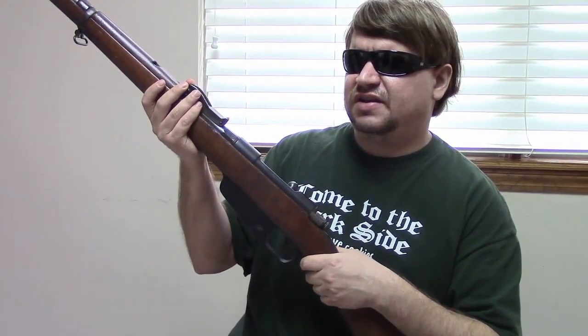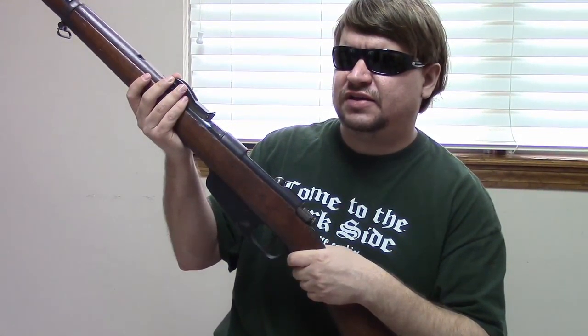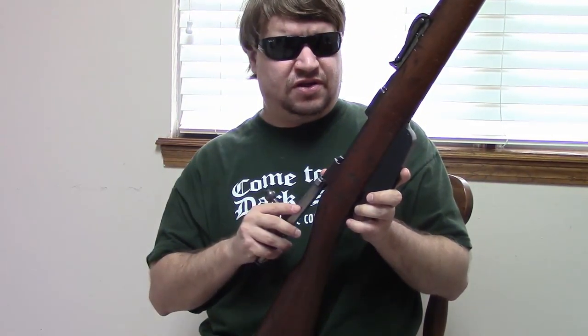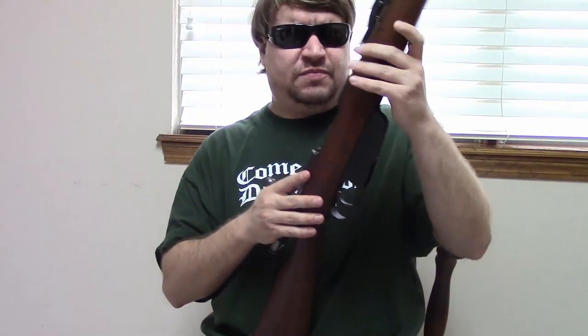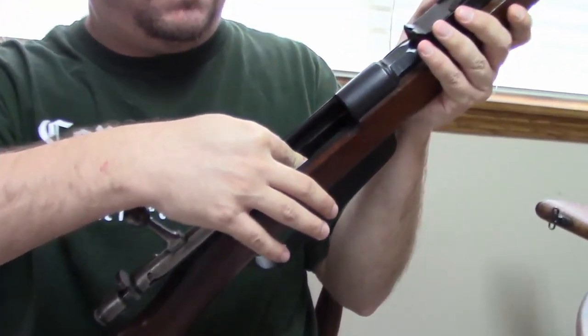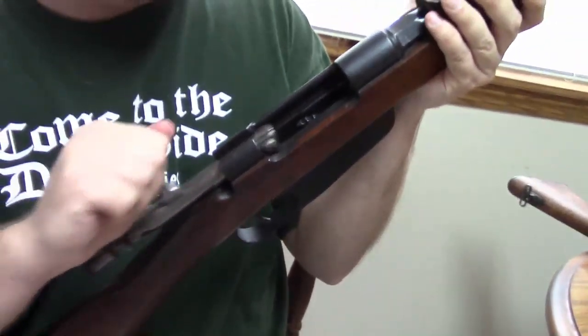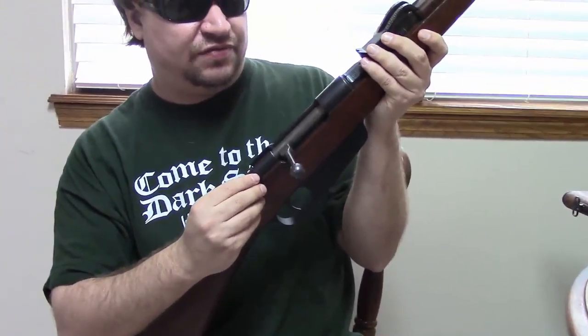The Carcano rifle isn't anything revolutionary. What they did is they took the features they liked — it drew heavily from Mannlicher's designs and also the 1888 commission rifle of Germany. It's a standard turn-bolt gun. The bolt moves just like a Mosin, two lugs in the front. It feeds from a six-round en-bloc clip-fed magazine like a Steyr 1895. This was a rimless round, so quite advanced for its day.